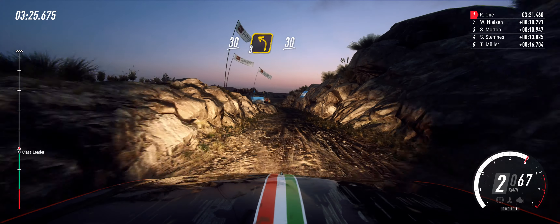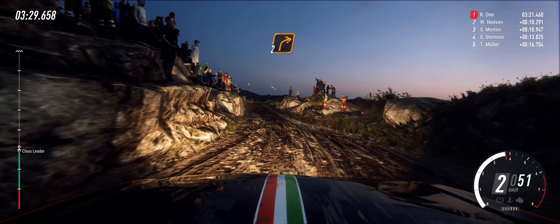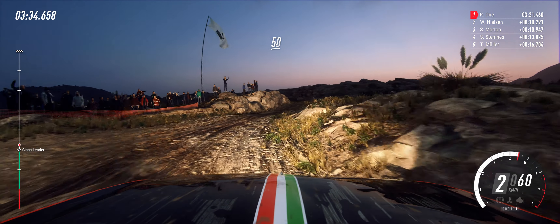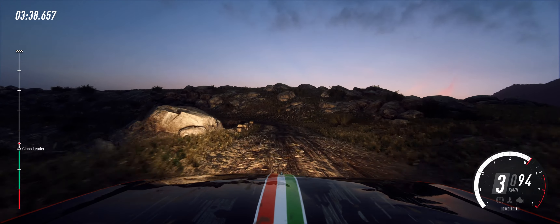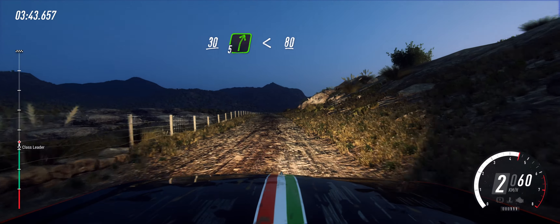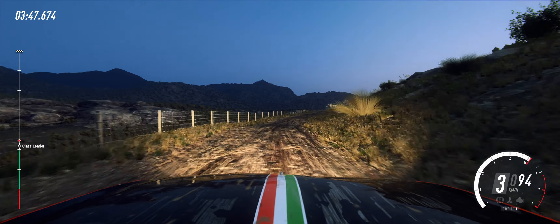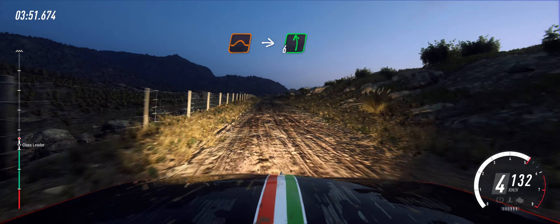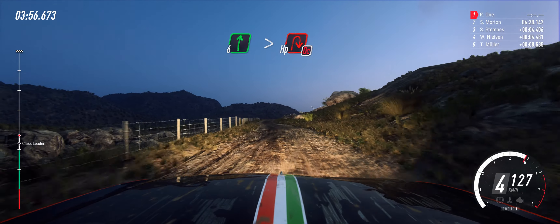50 over bumps. 2 left tightens. 30. 3 left. 30. Turn unseen 2 right. Keep right over 50. 1 left tightens. 30. 5 right long, opens, 80. Bumps and jump. Into 6 left.